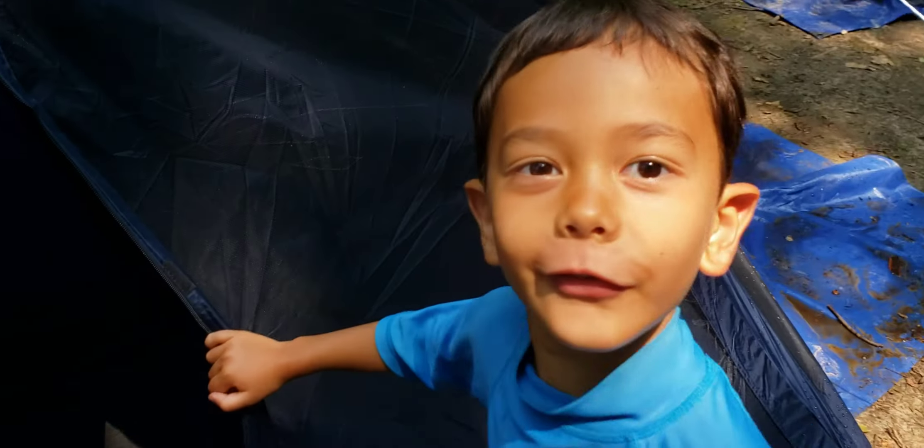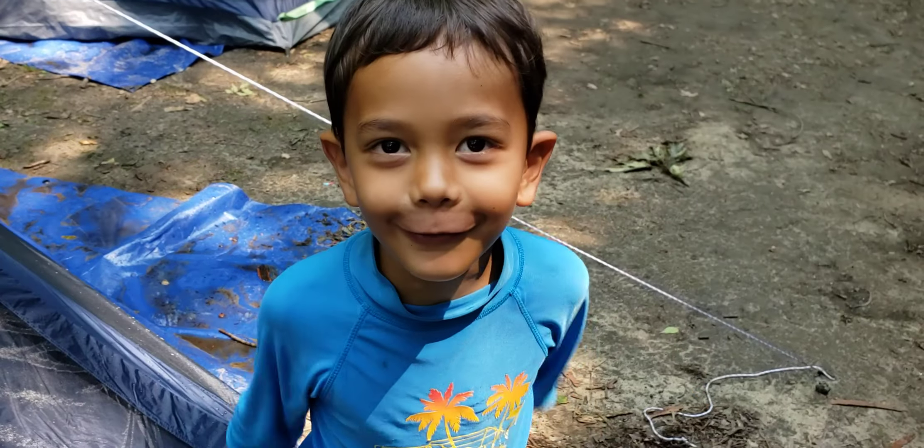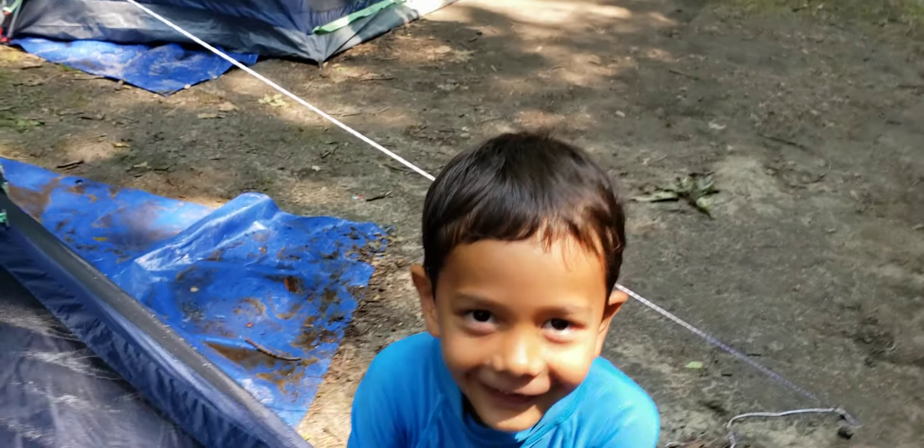So here's the screen room. The idea is: you close the zipper, look inside, and if you see any mosquitoes, you kill them. This screen room is definitely worth it. I've read other reviews saying they would never go back to buying a tent without one, and I'm definitely in that camp — no pun intended.